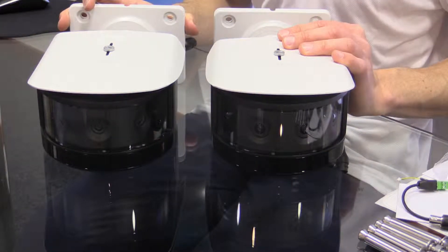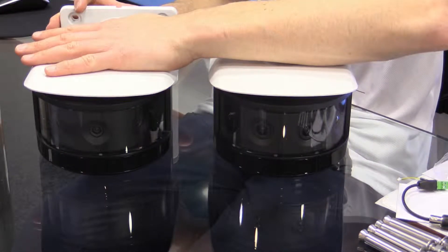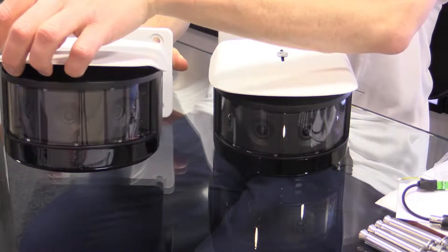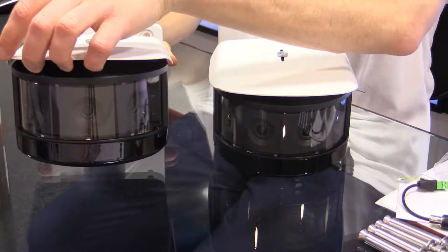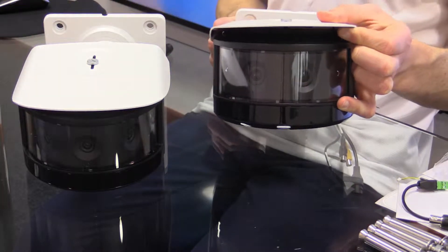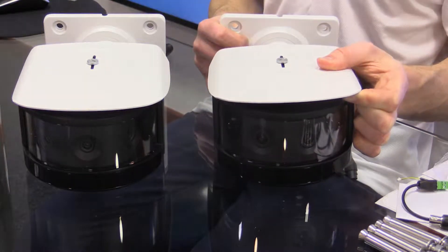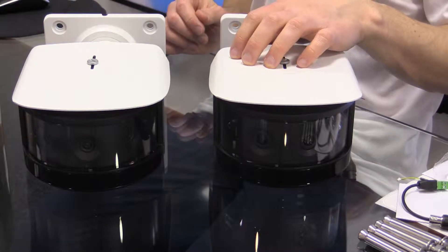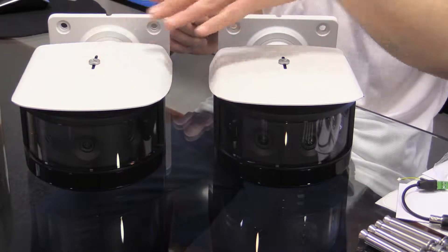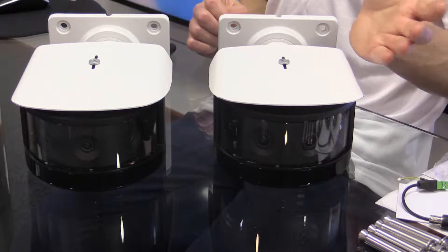The first two cameras in this range are our six megapixel and our eight megapixel model. The six megapixel model has three individual lenses and sensors built into the one camera. The eight megapixel has four separate sensors. In each case they're only covering 180 degrees. The eight megapixel can capture a little more detail than the six megapixel, and we're doing it with more sensors, so we have the ability to share that among more sensors.